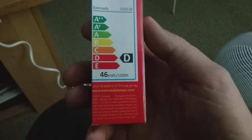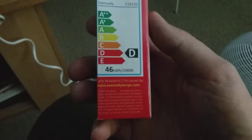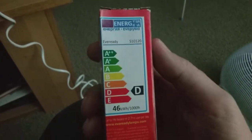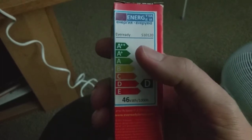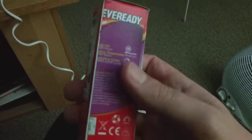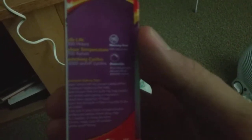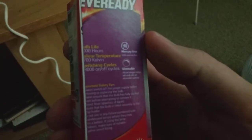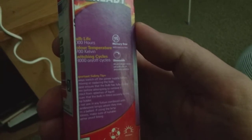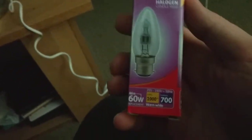It says lamp life based on 2.7 hours use per day, and the website is www.everreadylamps.com. It says bulb life 2,000 hours, color temperature 2,700 Kelvin, switching cycles 3,000 on and off cycles, and mercury-free — that means there's no mercury included.